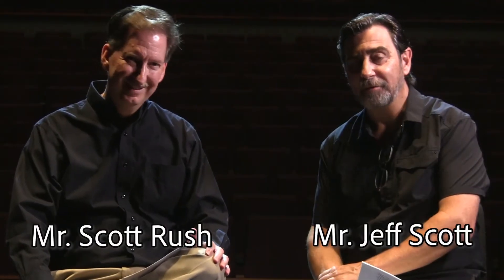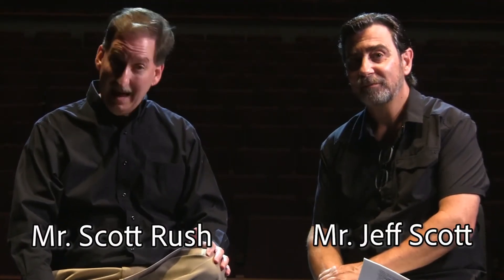Hi, I'm Scott Rush and I'm Jeff Scott, and we're the writers of Habits of Successful Beginner Band Musician.